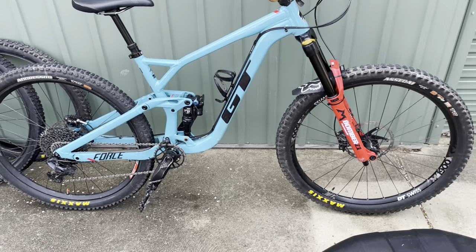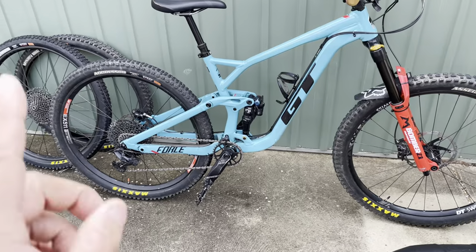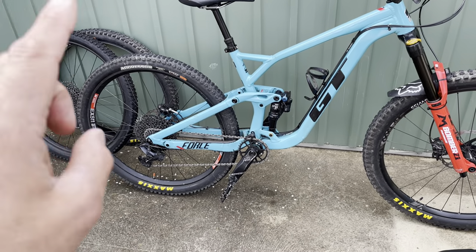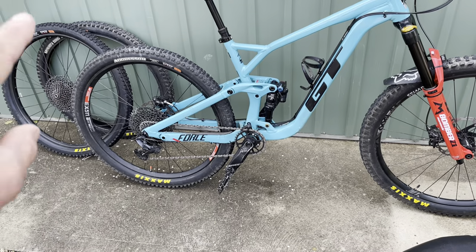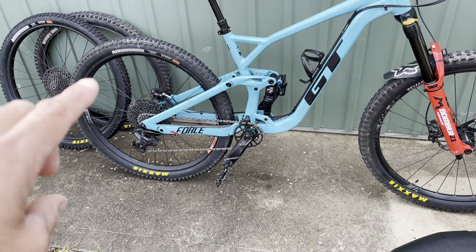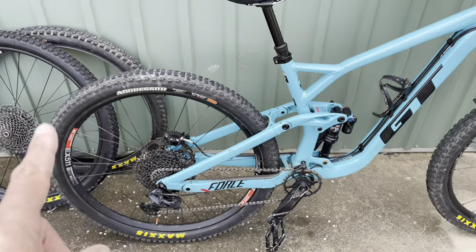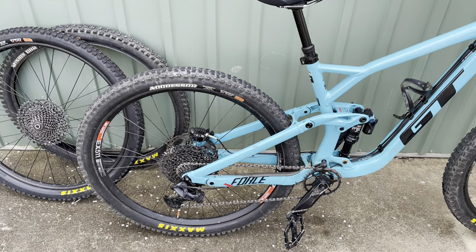Some people say the Dissector is faster and better than the Aggressor, but most of the people I've spoken to who've had Dissectors have worn them out super quick. And this is the second season that this Aggressor is going to be on the back of my bike, because I actually bought it last year.